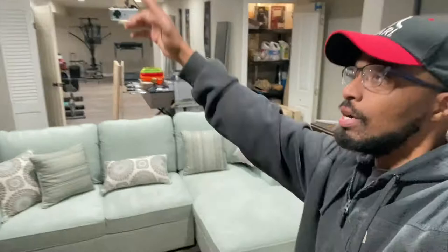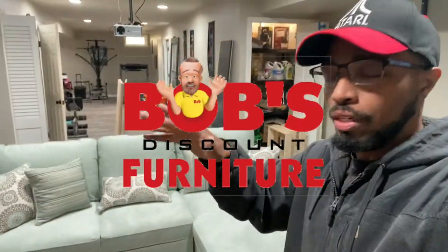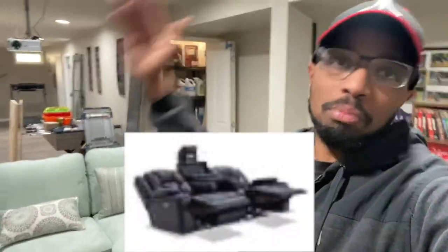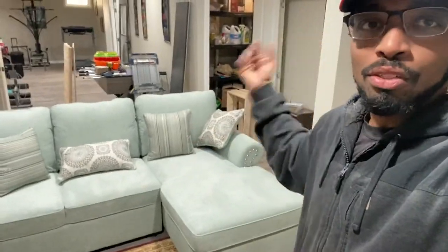I got this from Bob's Furniture. I was going to get one of those leather seats where the center console comes down, which is pretty cool, but I was browsing around through many furniture stores and I found something that I liked, my wife liked it too. This comes in two different sizes.